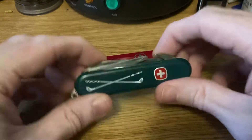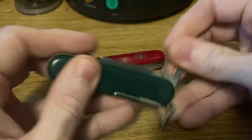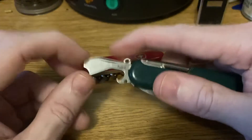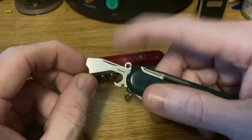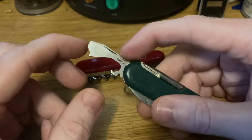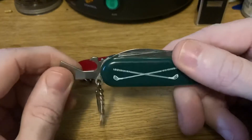Let's finally get to the Wenger Golfer. Of course, to be a knife it has to have a blade, so it has a main blade. And any golfer needs to open his beverages, so it has Wenger's version of the combo opener — a combination can and bottle opener. I actually like this design a little better; I think it performs better as a can opener. The tip is a little sharper and it seems to have better leverage on a bottle cap. The tip on Victorinox's combo tool looks slightly off-angle, though I think it's just an illusion based on the tool's design.